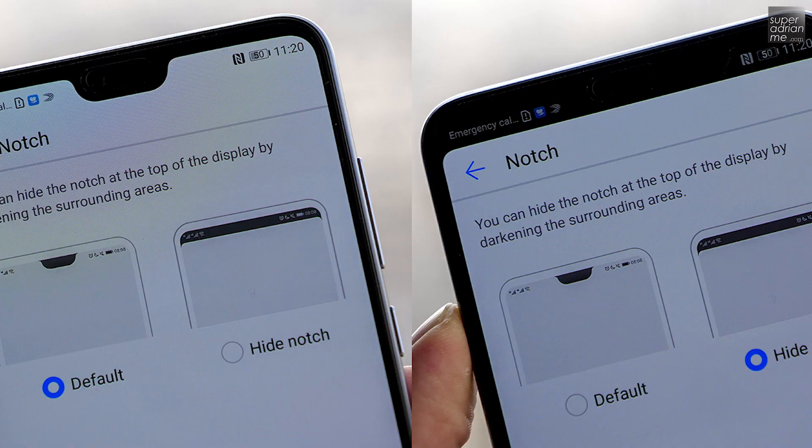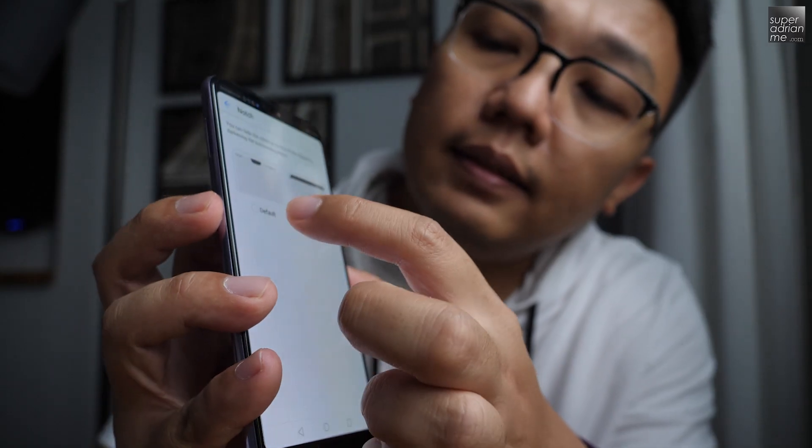You can see the notch here. If you're not a notch kind of person, you can actually turn it on and turn it off — easy as that.